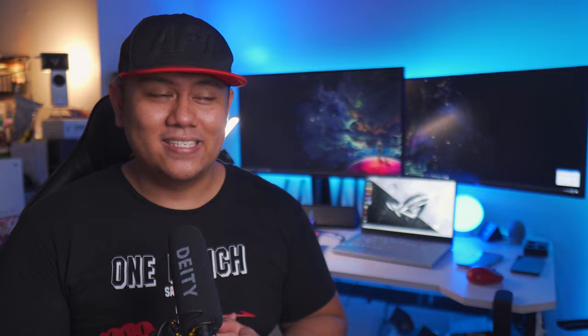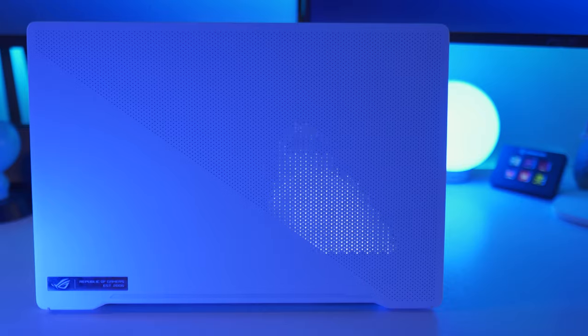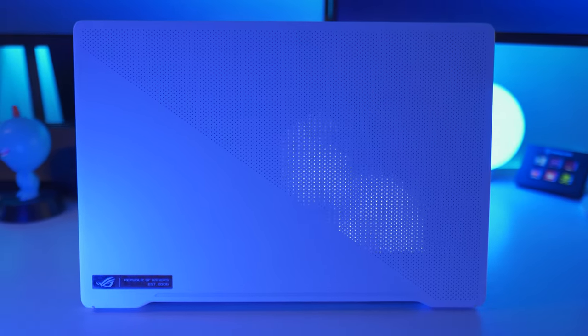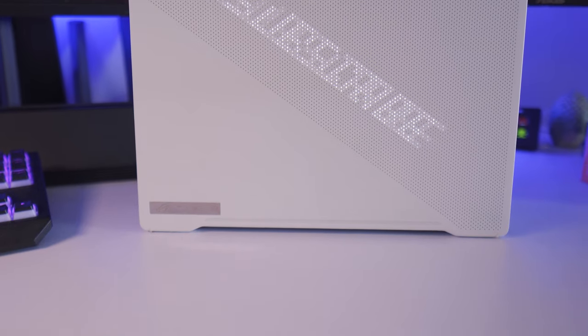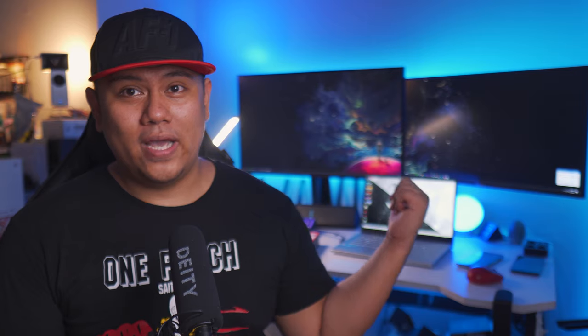I almost forgot — let's talk about the AniMatrix on this. This is a very fun feature on the Zephyrus G14. Practicality-wise, it doesn't do much — it's not something I'd use while on battery life — but it's something I would use just for the fun of it. Thumbs up to ASUS for thinking outside the box with this crazy idea.